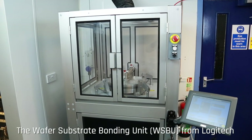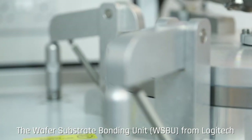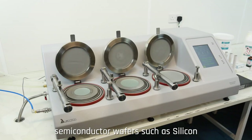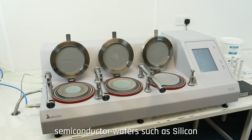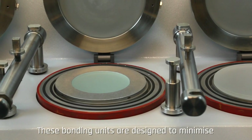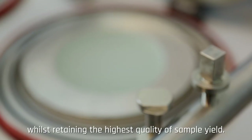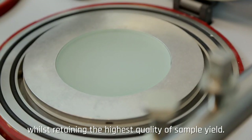The Wafer Substrate Bonding Unit, WSBU from Logitech, offers premium bonding for the processing of fragile semiconductor wafers such as silicon and gallium arsenide. These bonding units are designed to minimize breakage with these expensive materials, whilst retaining the highest quality of sample yield.